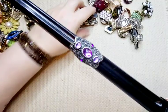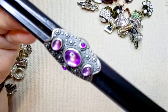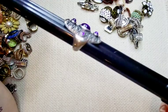Next up we have pretty purple colored stones, silver tone. It sits at a seven and a quarter. It reminds me of like a medieval type style. This one would be three bucks.